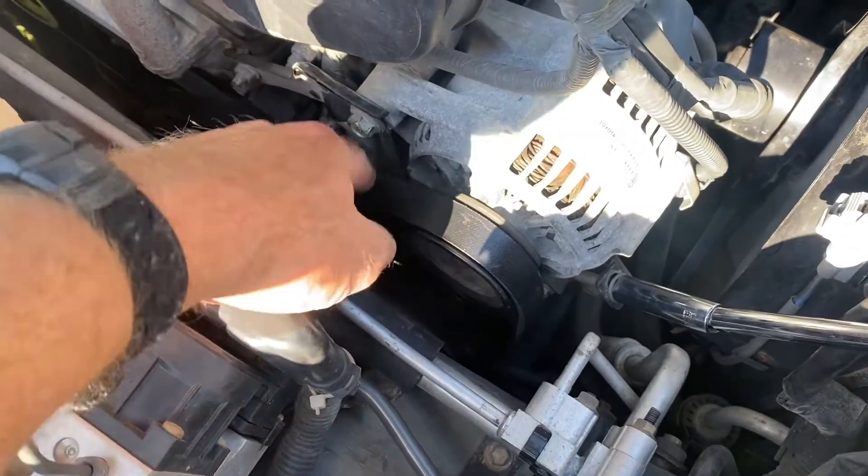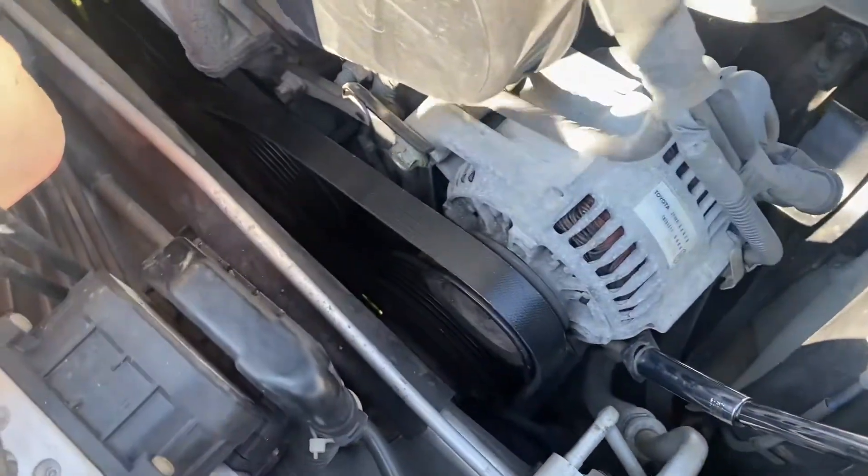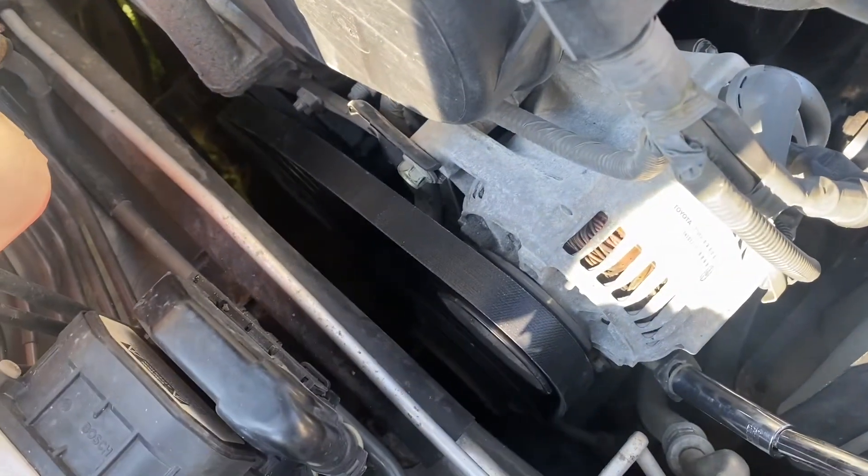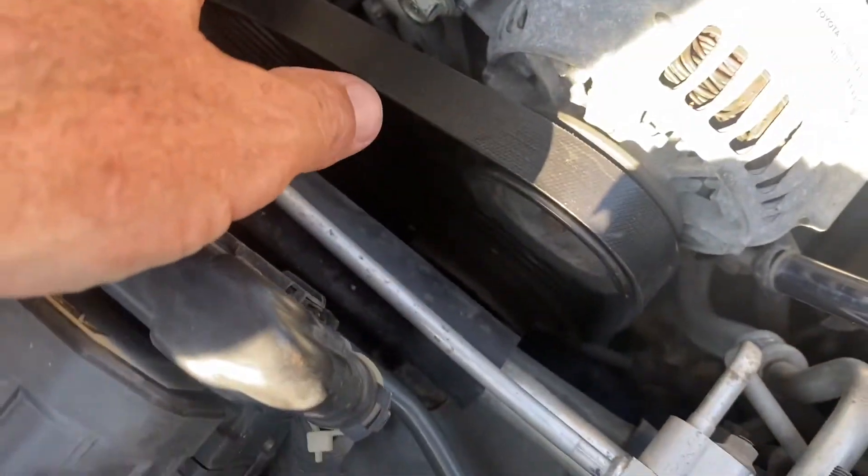Here's the new belt on — it's still loose, I just fished it on. What I did is I turned it sideways and went right down between the compressor and the side of the engine bay, fished it down sideways, got it underneath the crank pulley first.